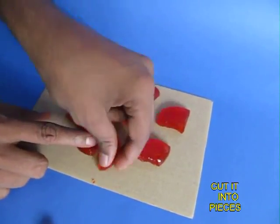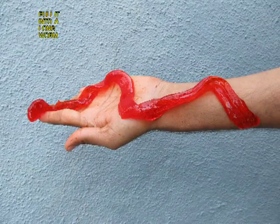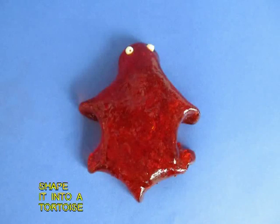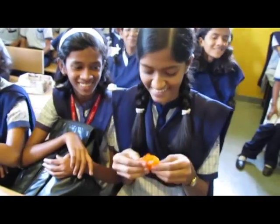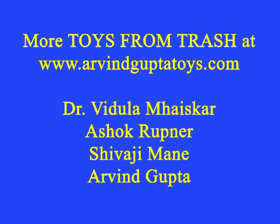Here it is cut into small squares. You can make a long worm out of this synthetic jelly, or a snake or a tortoise. Children would love to play with such a malleable play doh.